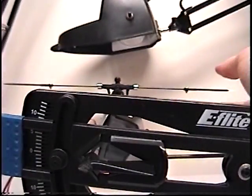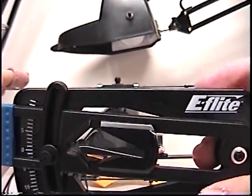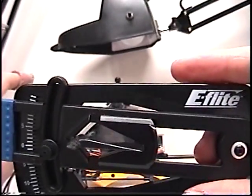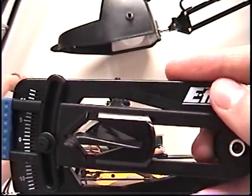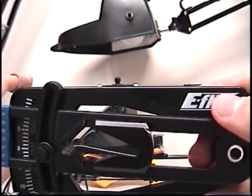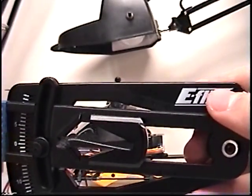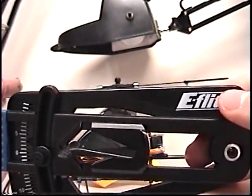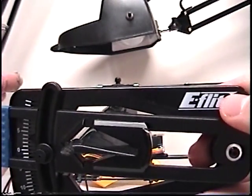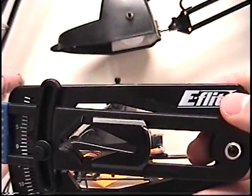Looking at this, you can kind of see the top part right here. You want to line it up at the fly bar. And you're getting about 3 degrees of pitch. You just look at this little needle and line it up at the mark. And when the fly bar's top part, or the gauge is low of the fly bar, you get your pitch. And it's still about 3 degrees.